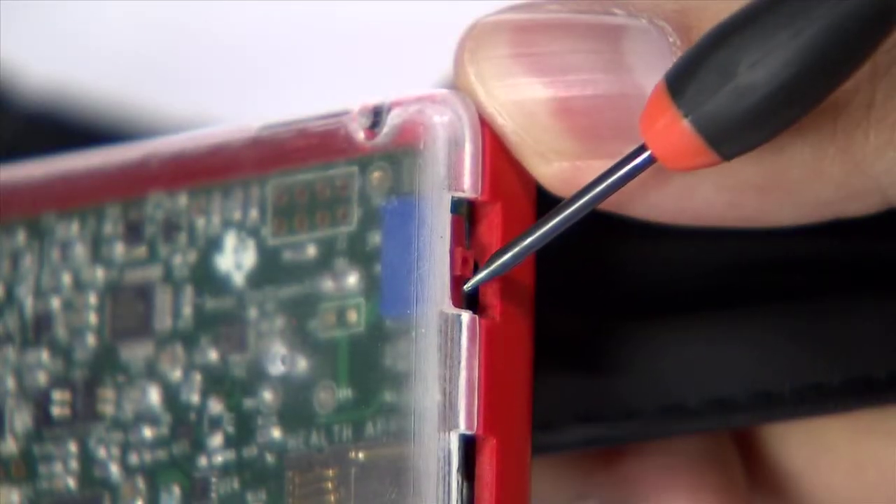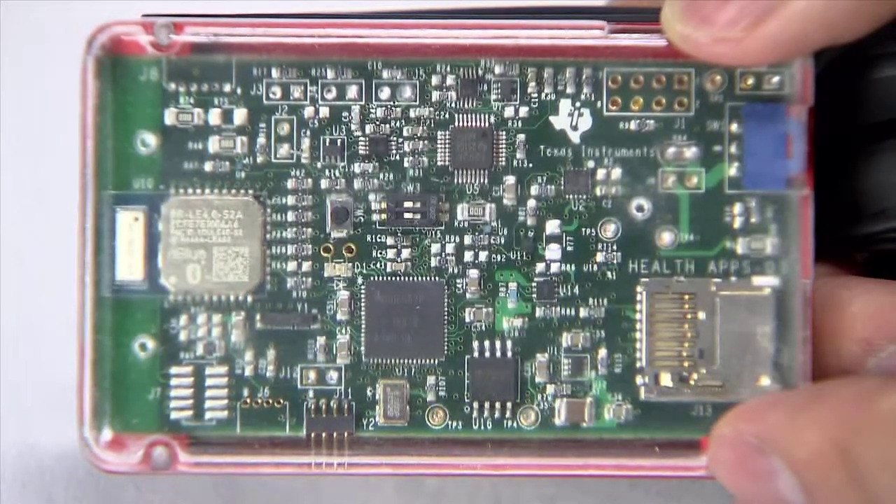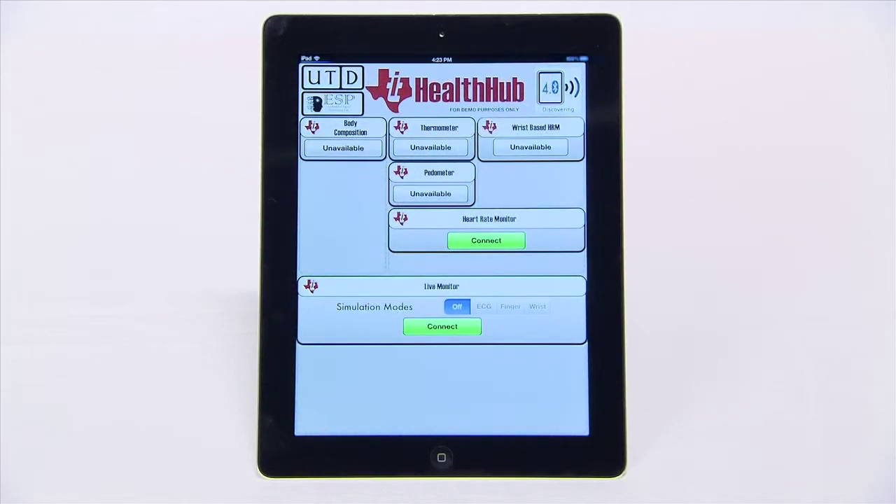Use the on-off switch on the device to turn it on. A yellow LED will start blinking indicating the board is on and ready for pairing. Hit the find devices button on the application. The connect button will appear in the live monitor tile and the heart rate monitor tile.